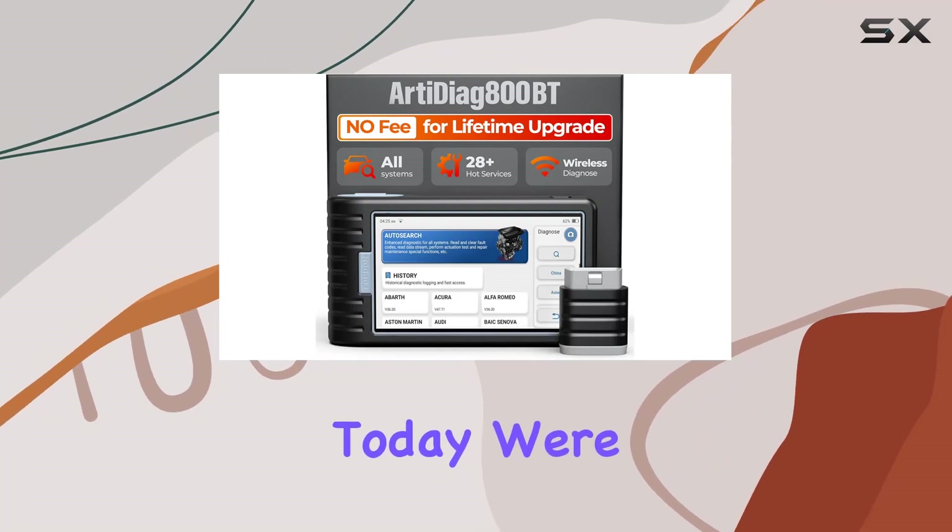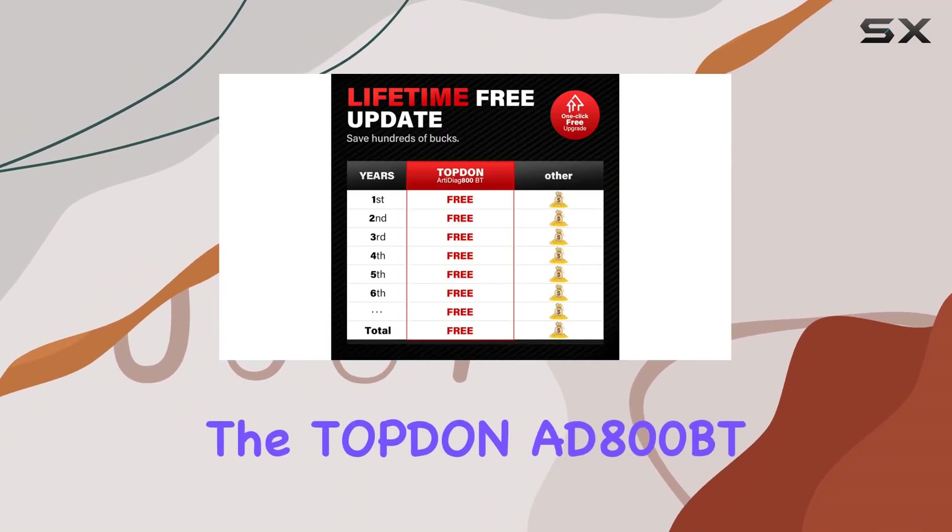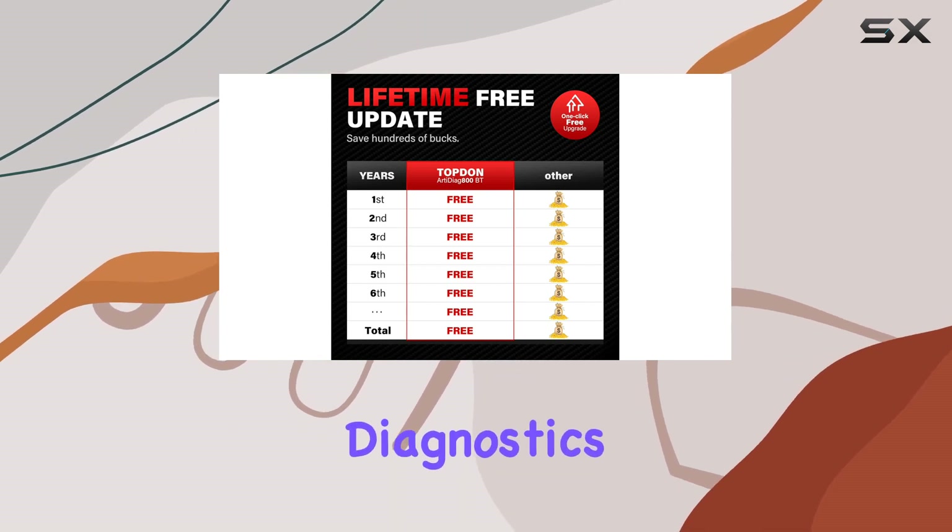Hey everyone! Today, we're diving into the Topdon AD800BT, a game changer in the world of automotive diagnostics.